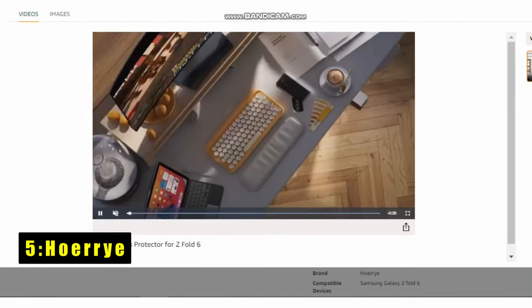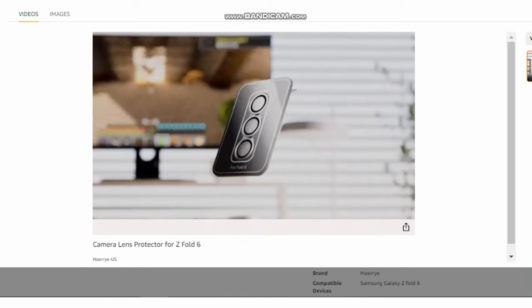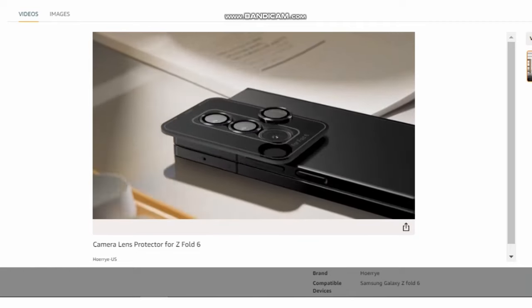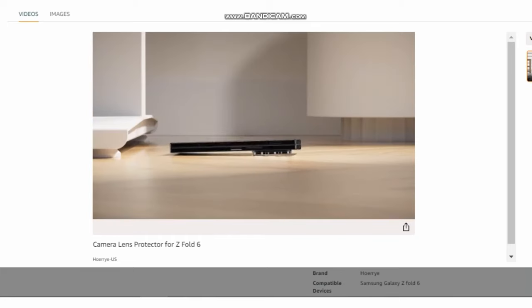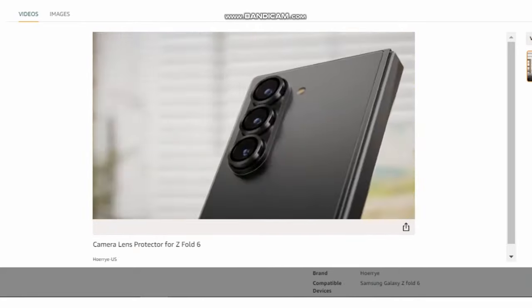At number 5 is Hori. The Hori Galaxy Z Fold 6 camera lens protector prioritizes both ease of use and top-notch protection. Forget fiddly installations — Hori's innovative design utilizes an alignment aid that perfectly aligns with the lens cap for a hassle-free application process. Simply position the aid, press down for 10 seconds, and remove it; your protector is flawlessly installed.